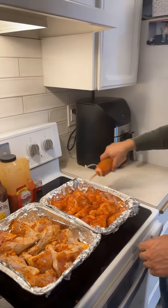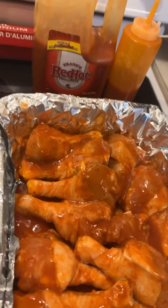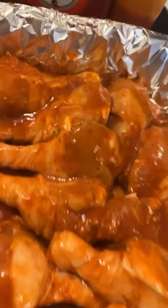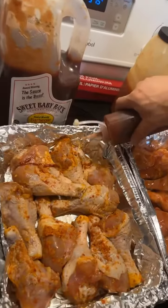Hey guys, what's up! Today we're going to show you how Max preps these chicken drumsticks. Max already got the first batch done and we went ahead and used Frank's Red Hot Sauce — we put a lot because we love how it tastes with a lot of hot sauce.